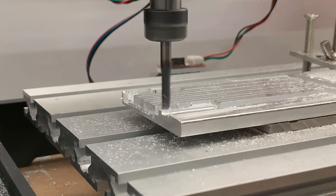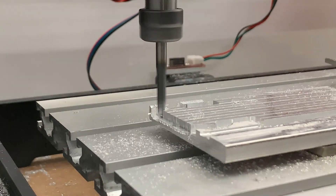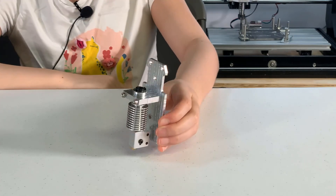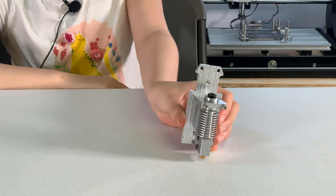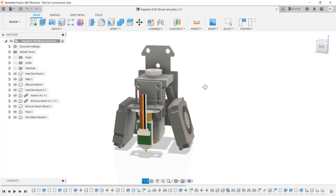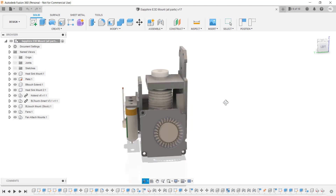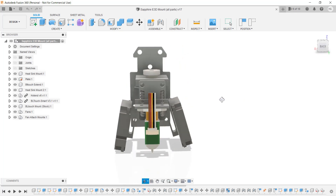Welcome back to Aurora Tech Channel. In my last video, I used a CNC-3018 to make a plate and an E3D V6 heatsink mount for the Sapphire Plus Core XY printer. After last week's video, I modified the design a little bit to make it fit better and to attach to existing components like the BLTouch and the cooling fans.